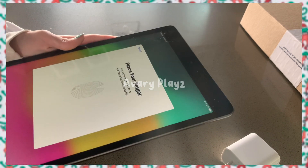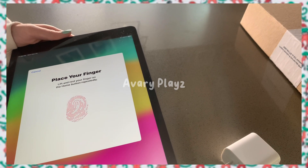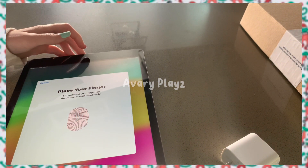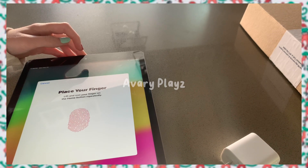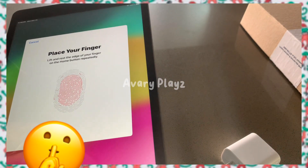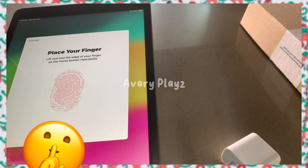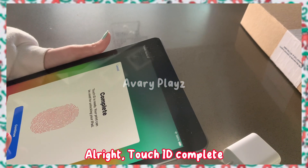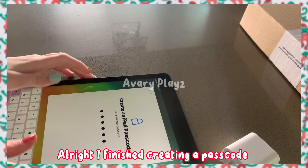I'm going to set up Touch ID. I was so terrible at keeping my reflection out of the iPad. Touch ID complete. Now I get to create a passcode — no looking. Alright, I finished creating a passcode.